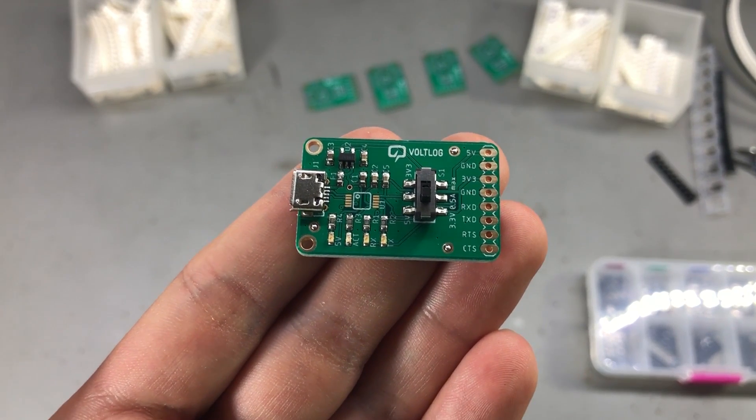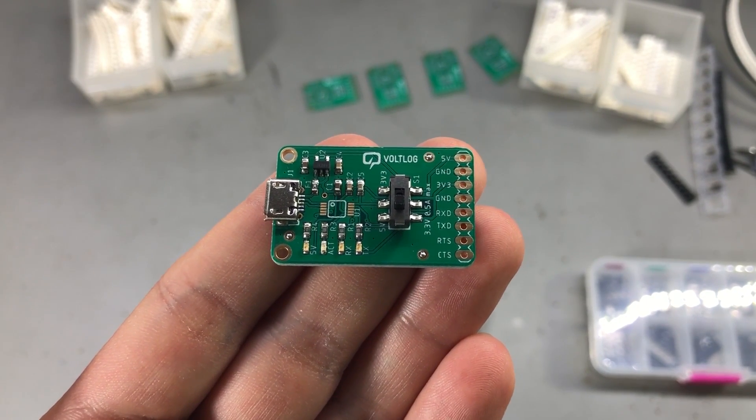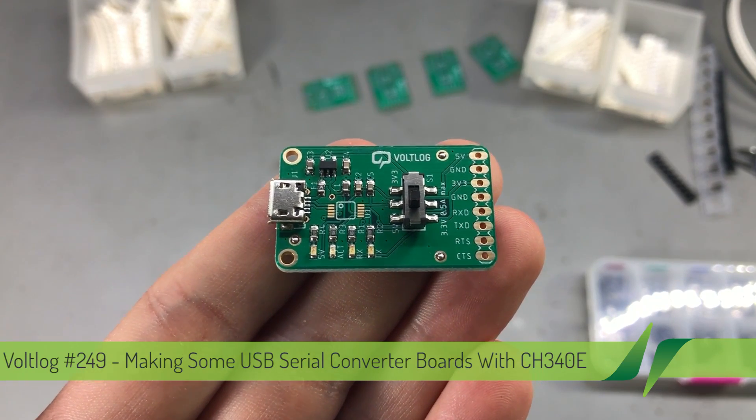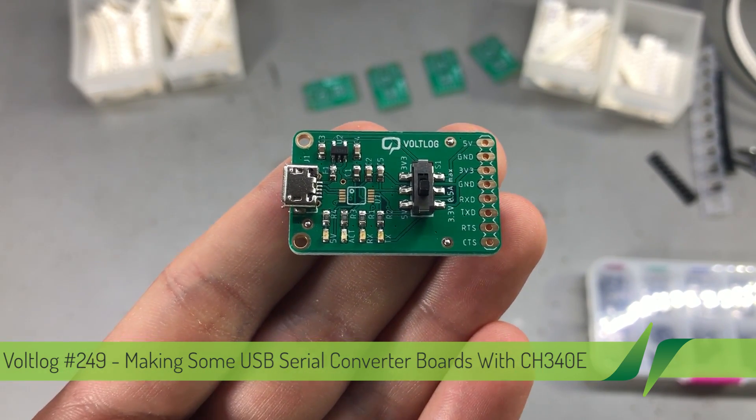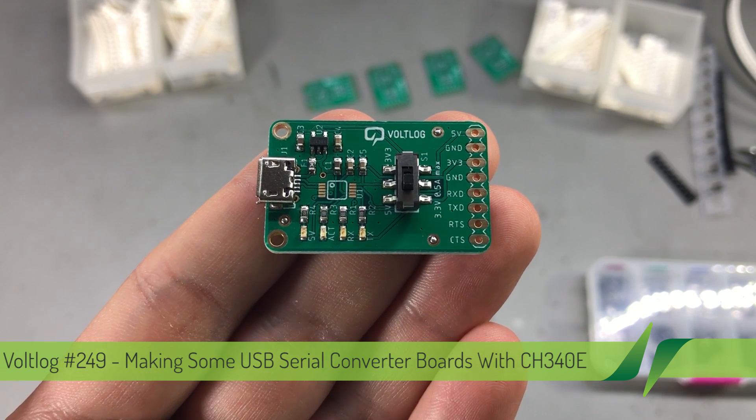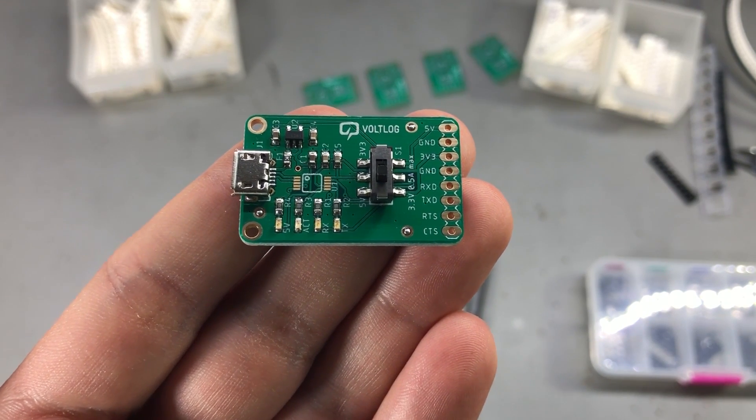Welcome to a new video. Today I'm building a bunch of USB to serial converter boards, because if you're into electronics and microcontrollers you will for sure need a bunch of USB to serial converters to connect your boards to a computer.